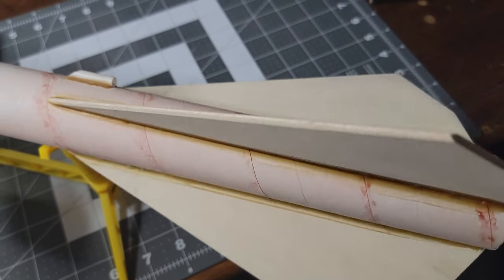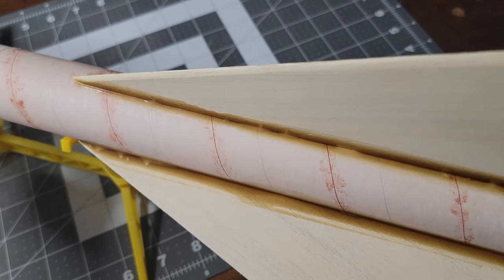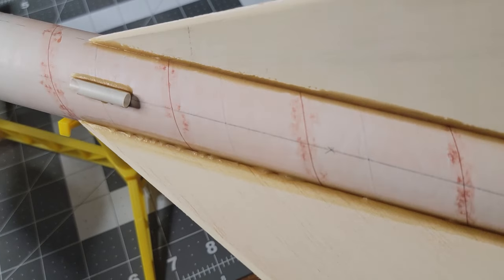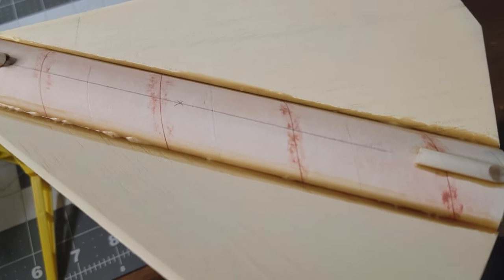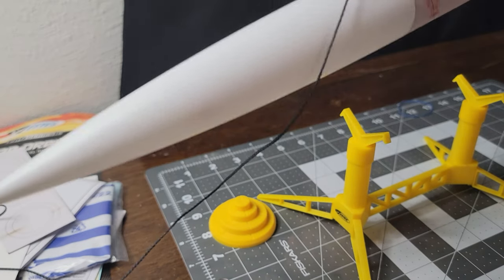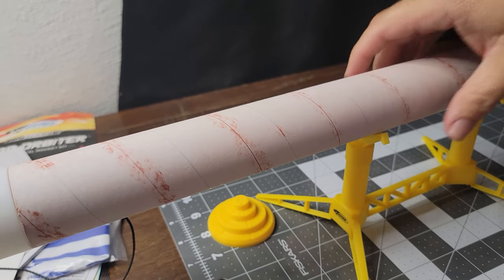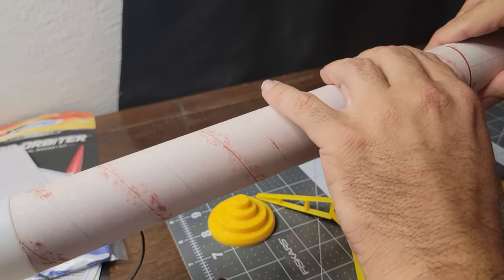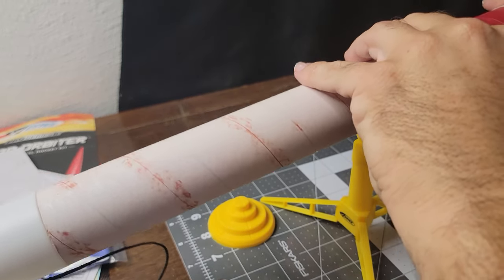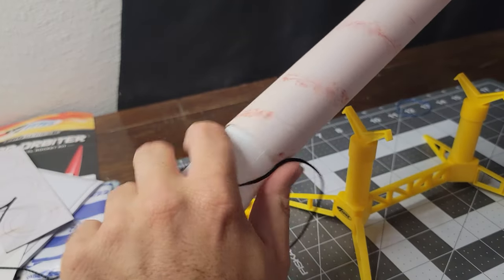And that's what it looks like dry — hours later. Got that dark brown color. See all those air bubbles in it — not a big deal. That's how I had the rocket sitting, with the shock cord kind of shimmed in there so it's out of the way. I don't have the shock cord attached yet — I'll do that as one of the last things when I put the retainer on.